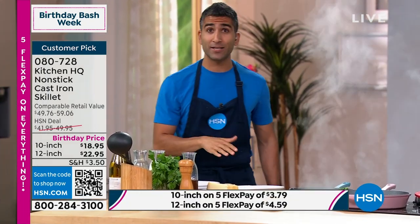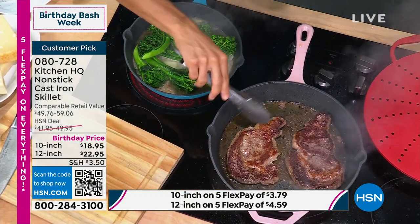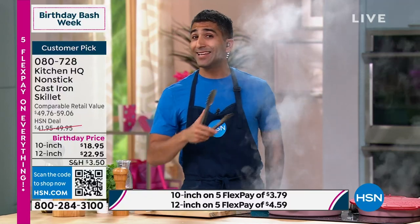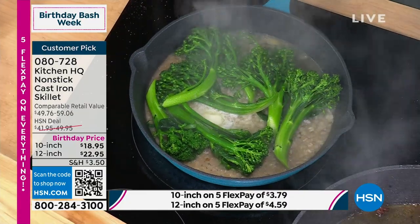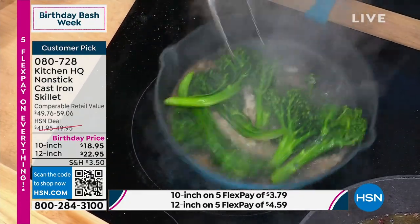I did the potatoes, I did my veg, without playing with my steak — I just let it finish searing. Because this one's pretty thin, I'm going to let it cook for another minute or so. Then I can take out my steaks and, in real time, we're going to do a pan sauce. A peppercorn sauce is one of my favorites, and I'm going to show you how to make it right here, right now.